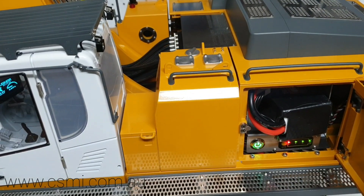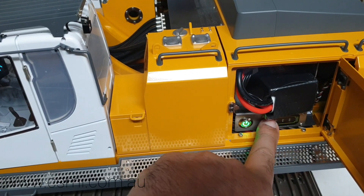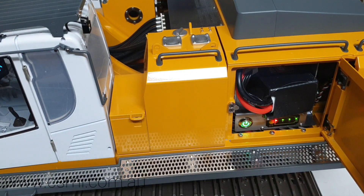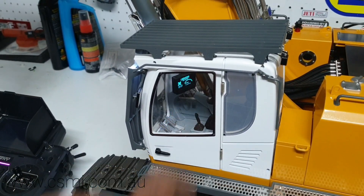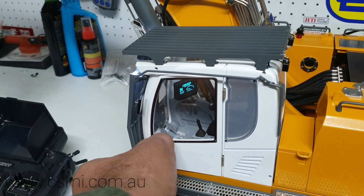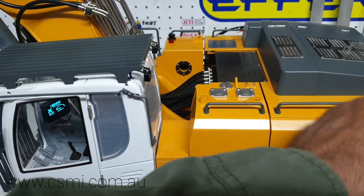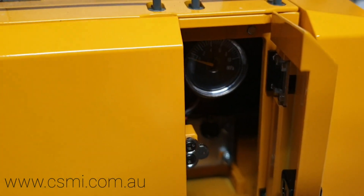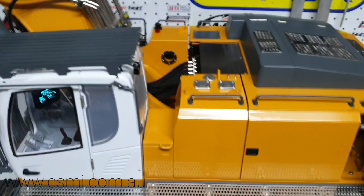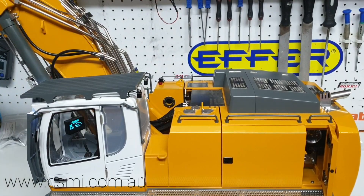I've gone inside and put a battery in. You can see there are two switches up here — this one is for the main power and this one is for the battery indicator. It's got three LED lights and a red light that tells you the battery is low. You can get the battery readout on the digital screen inside, and there's also a pressure gauge up here for a mechanical reading. There's also an oil gauge that tells you the level of oil in the tank.